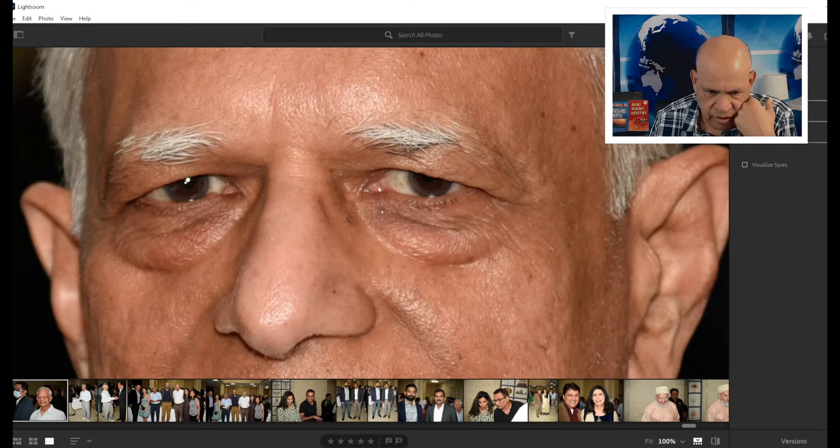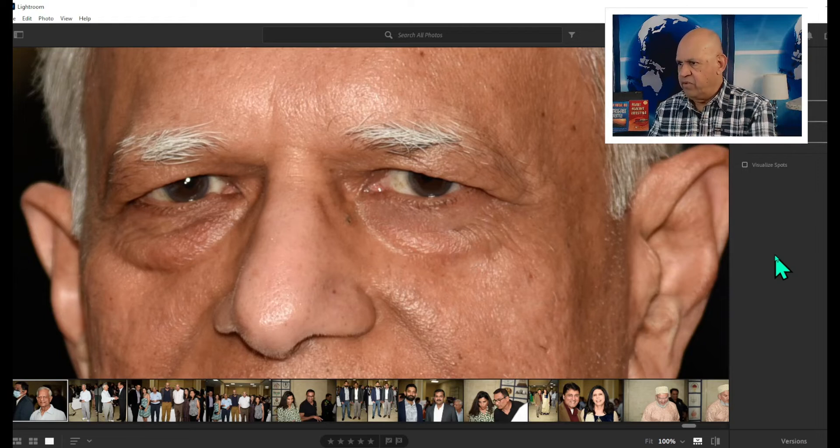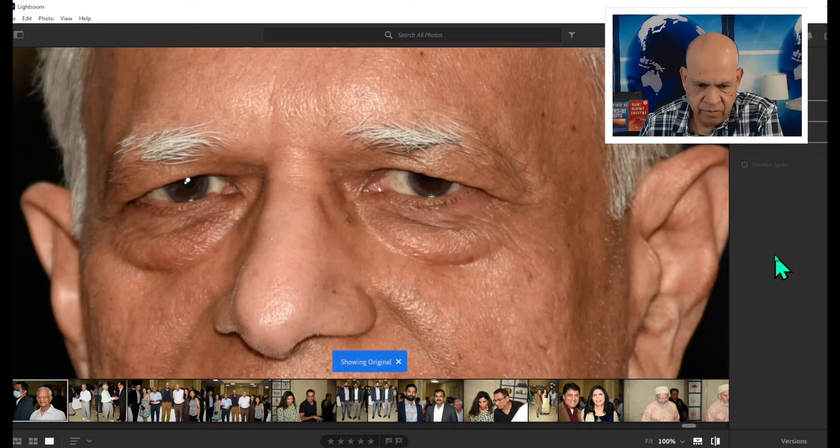With the healing brush, we want to mark the area we want to fix — that's area one. And this is area two. As you can see, that looks much better and should be pretty good.